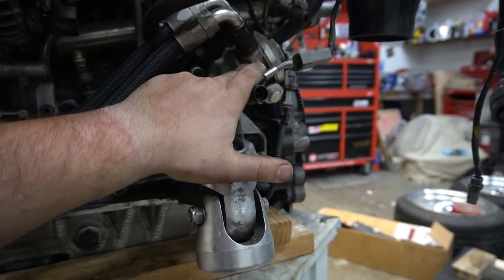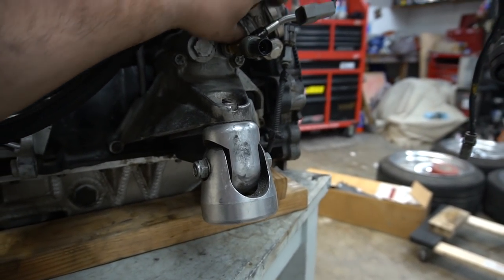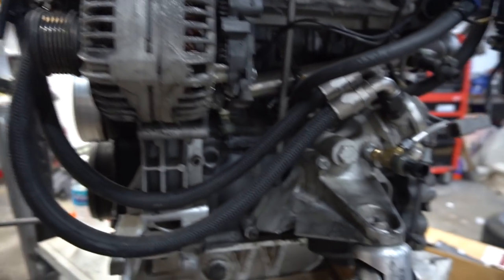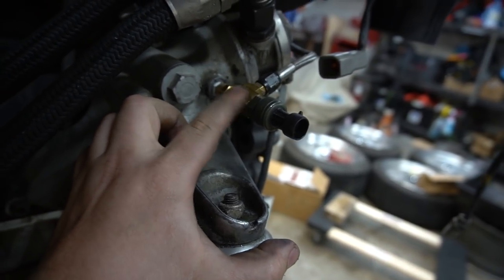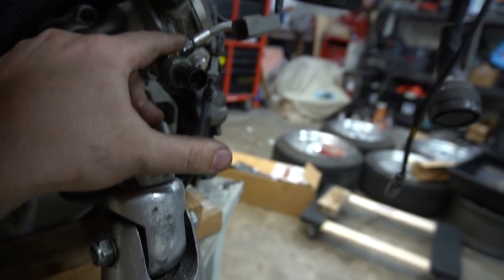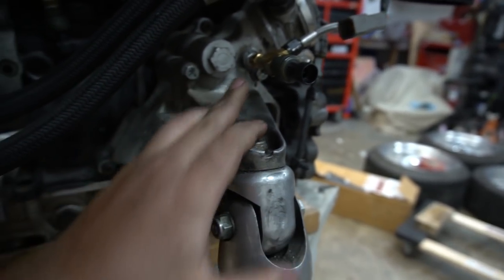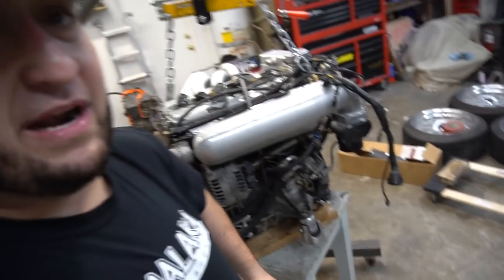I'm also running a MoCal oil cooler adapted to run where the coolant-cooled oil cooler would normally go. These lines run to the front of the motor where I have an oil cooler — I think it's a 12 or 13-row. I also run a Nappa T-fitting for oil pressure and temp, and another for turbo feed, tapped right off the little sensor housing. I haven't had any issues with leaks.